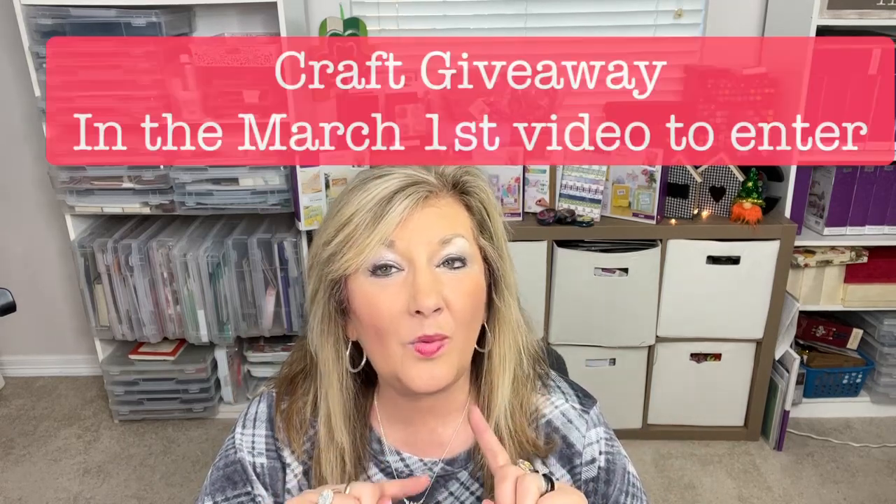Make sure you go to the March 1st video, which is linked below, and enter the giveaway. Put the words 'craft giveaway' in the comments of the March 1st video — not this one, the March 1st video linked below. You can enter every day this month. The drawing is March 31st. The keywords are 'craft giveaway,' so make sure you use that in your comments on the March 1st video.